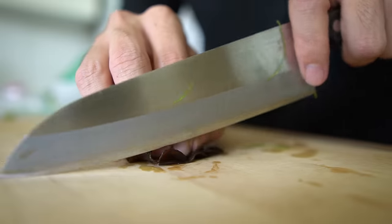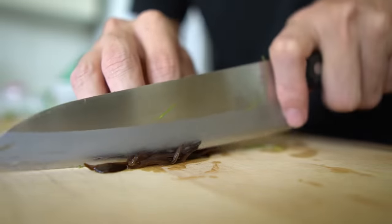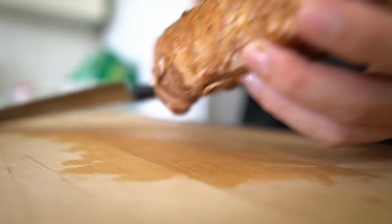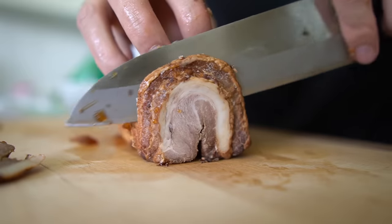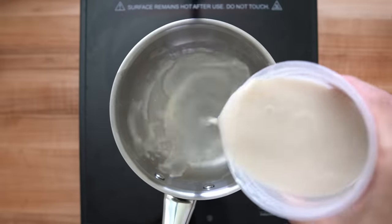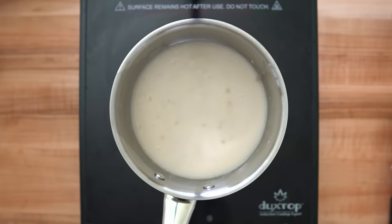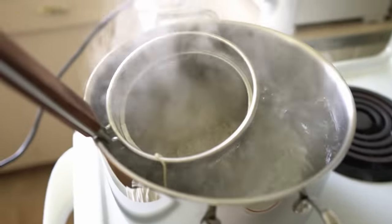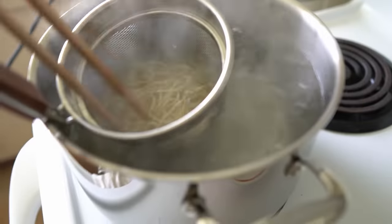Now all that's left is to prep the toppings, keeping it fairly simple: some green onions, kikurage wood ear mushrooms that I rehydrated, and some chashu. This is the ramen large chashu recipe I have on the channel — it's probably still my favorite style of chashu for most ramen. With that it was time to put it all together: I got one serving of soup heated up in a pot, and when it was ripping hot I dropped the noodles into boiling water and cooked them for one minute.